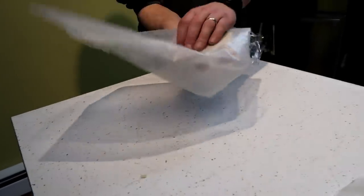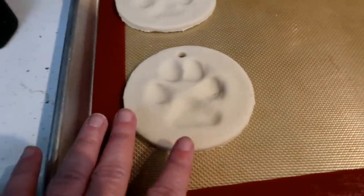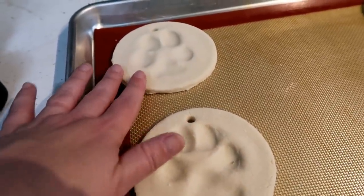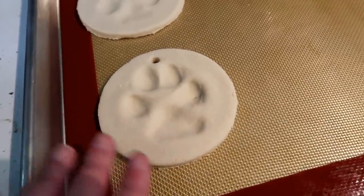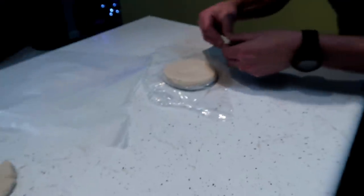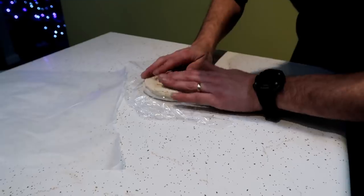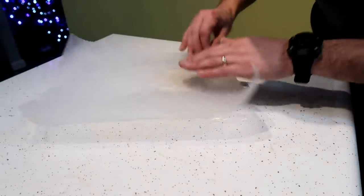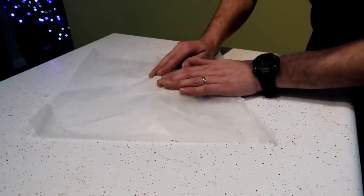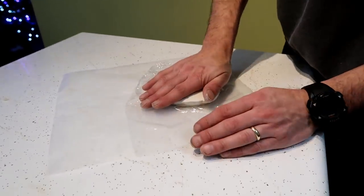So we got the other ones done. We did two of Shelby and two of Memphis. They look like they're going to turn out pretty good. We'll paint them and things like that. We're trying to make one of Oakley because we feel bad that we didn't do this while Oakley was around. So we're actually taking her paw print that we got from when she passed away and Jamie's trying to see what he can do about making an Oakley paw print.